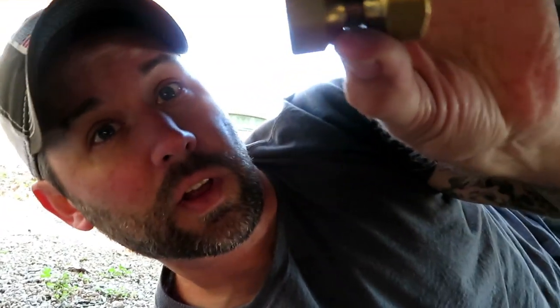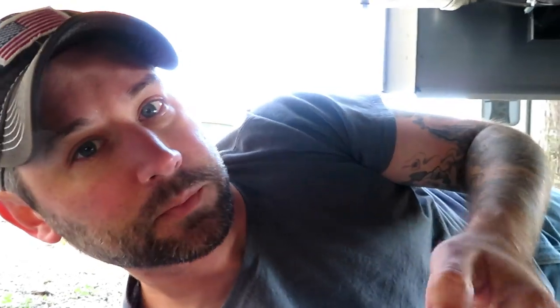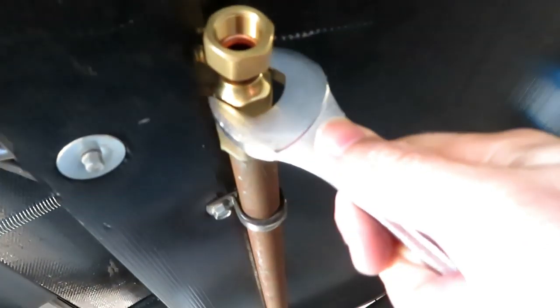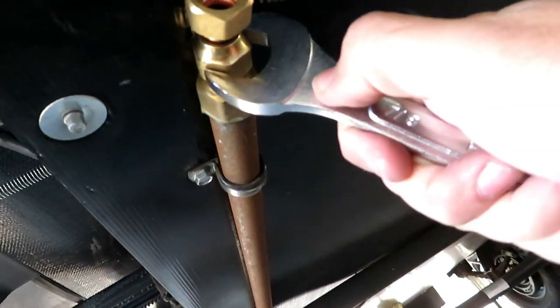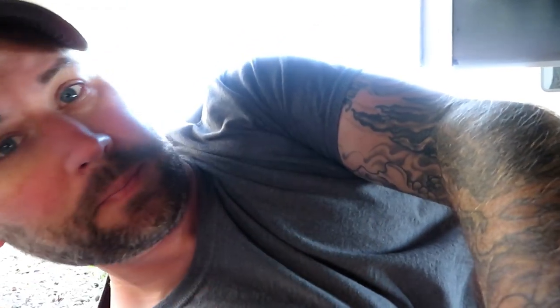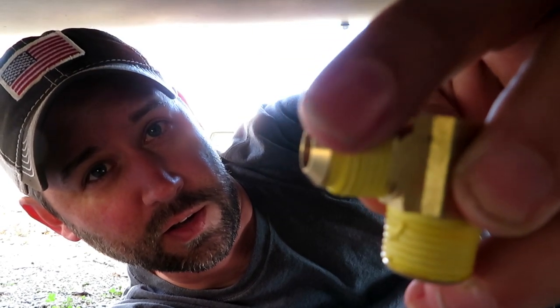Now I'm going to put my swivel adapter on so I can attach my elbow fitting. Next I'll attach my L connector to the swivel adapter. I couldn't find an elbow that was flared on both ends — this end is not flared and this end is flared — so I have to use a coupling that screws onto this end and makes the other end into a flared end also.